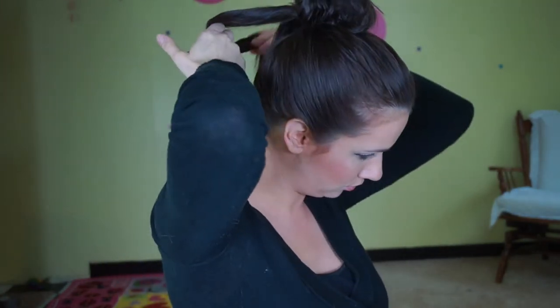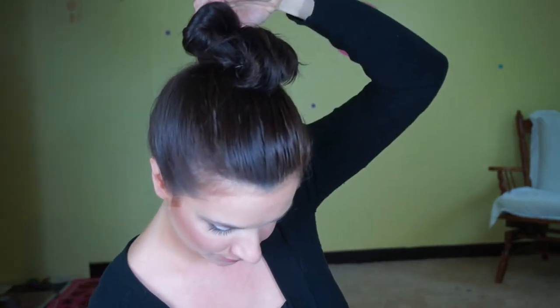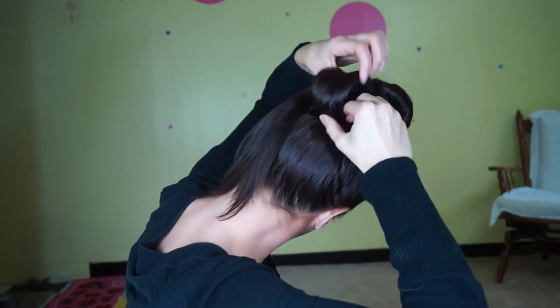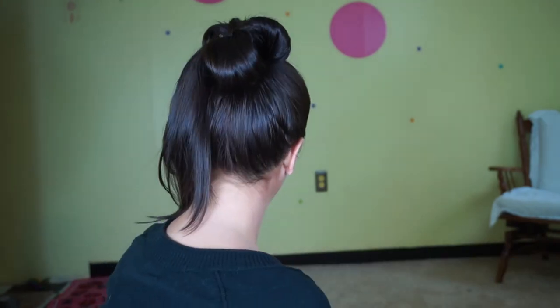I'm going to do the same on the last two sections — loop, then crisscross, anchoring into place. Now for the last section: when I got to this section I still did not have as much hairspray as I wanted, so I did have to re-spray just for more control.